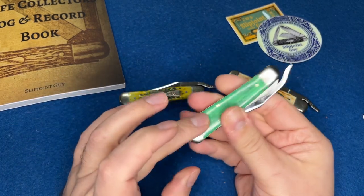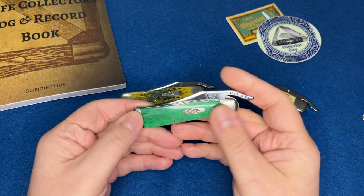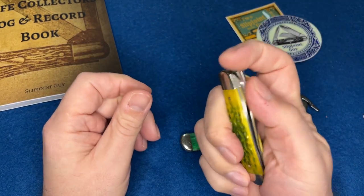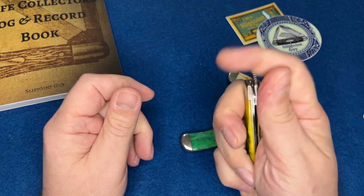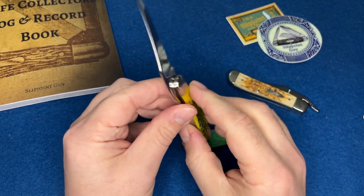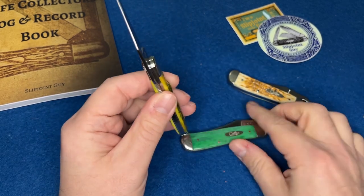These things are really awesome — they've been making them with a clip now. This one I think is a jade bone; I can't remember exactly. This one's a special edition. I believe it's older, and the blade steel on this one is actually, I think, thicker than this other one.